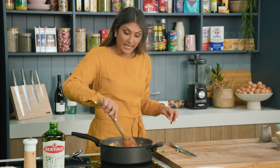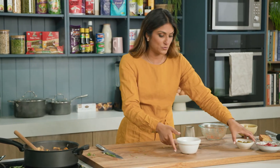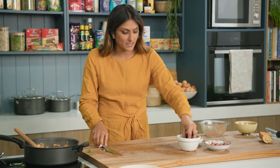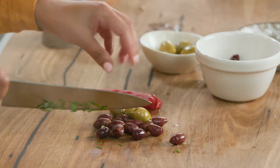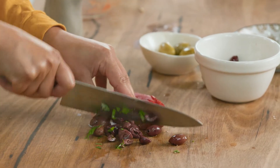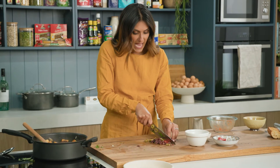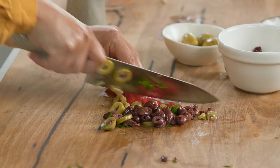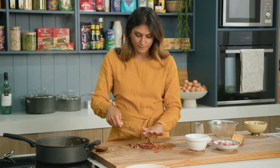Now we're going to get onto our tapenade. I've got some lovely marinated vegetables here — some olives and some marinated capsicum. I use these to introduce some salt to the dish, plus my kids love olives. I'm just going to roughly chop everything. This gives the ratatouille just a little bit of extra saltiness and some extra texture on top. That tapenade has come together beautifully.